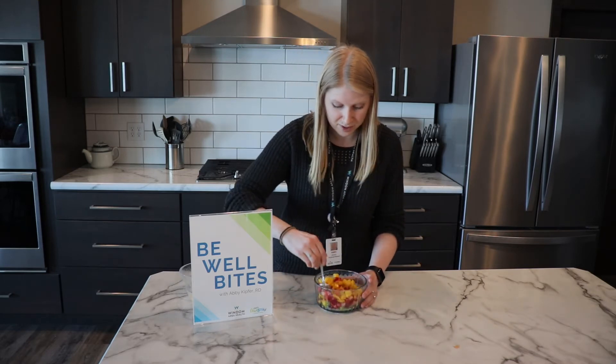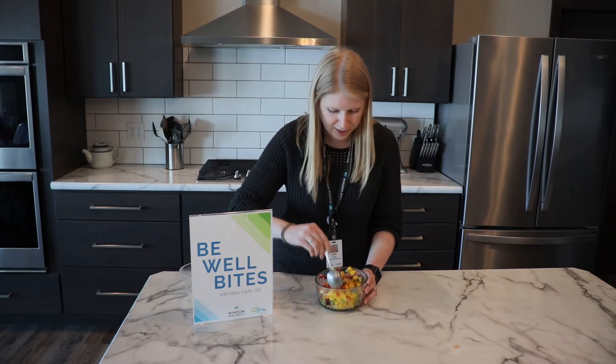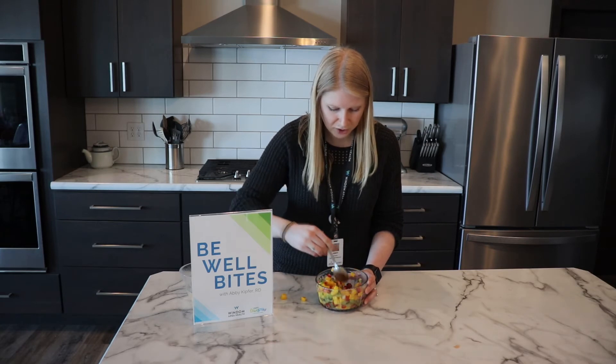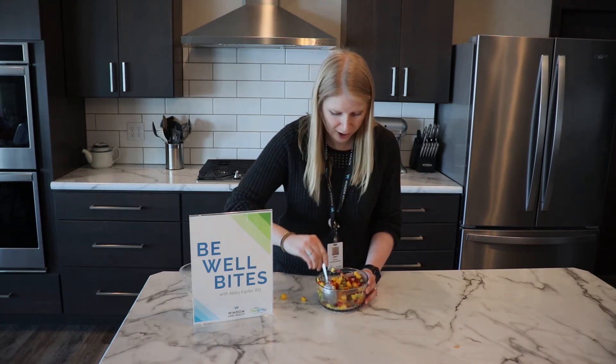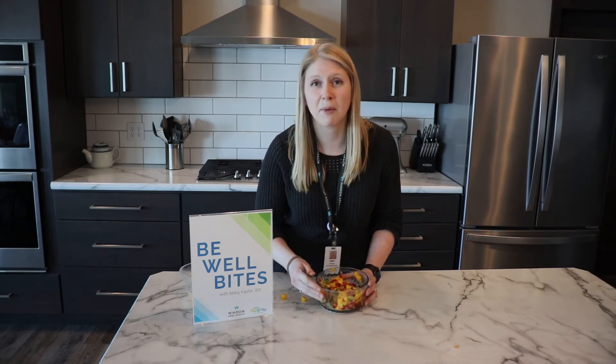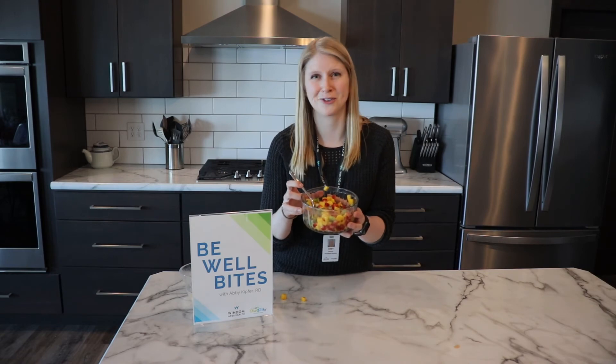And then we just stir those ingredients together. Great color! If you have other fruits at home, you can definitely add those as you'd like. You can enjoy it with some tortilla chips, or even some sweet crackers, or it's great on top of oatmeal or yogurt. So there you go — what a simple fresh fruit salsa.